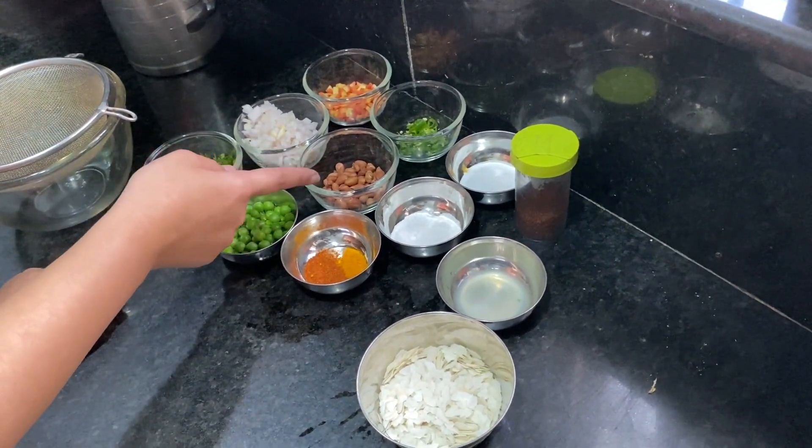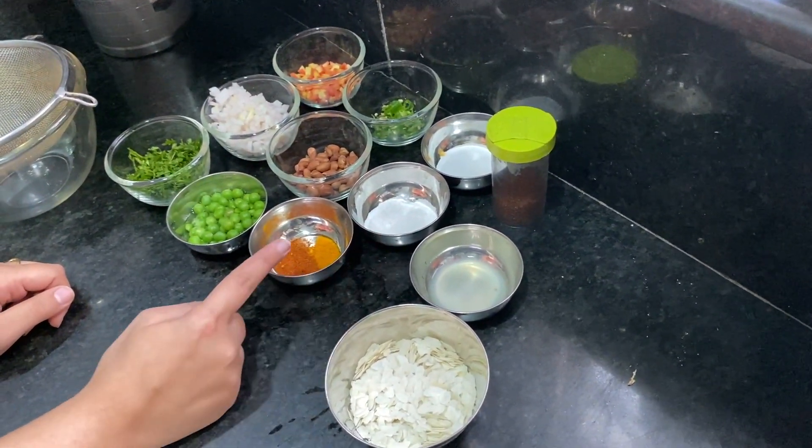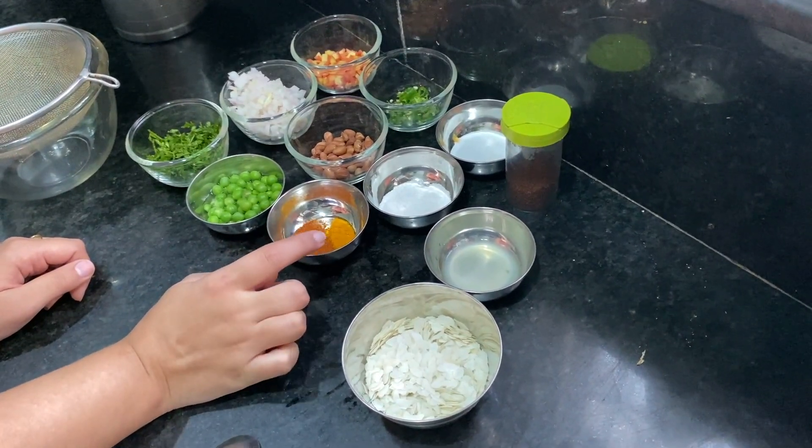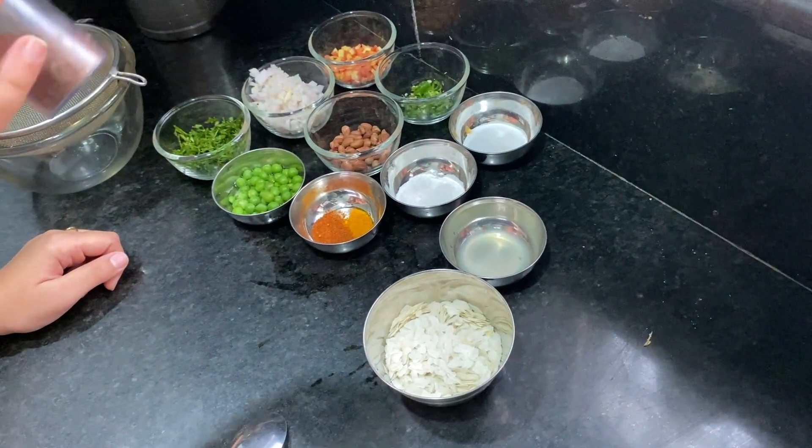And this is our peanuts (moonfli), green chili (harimurch), salt (namak), and powdered sugar. A little red pepper and a little salt. And these are our mustard seeds, which we call Harai.